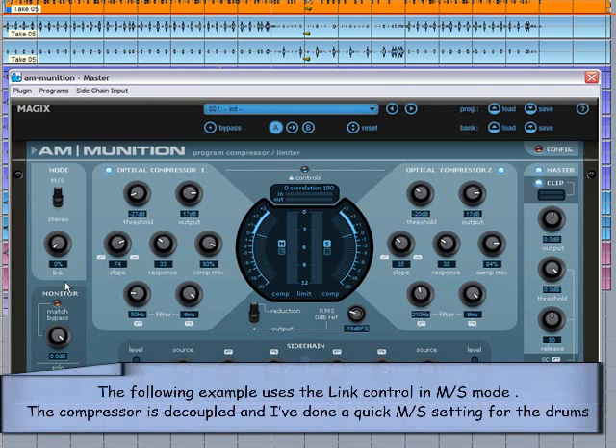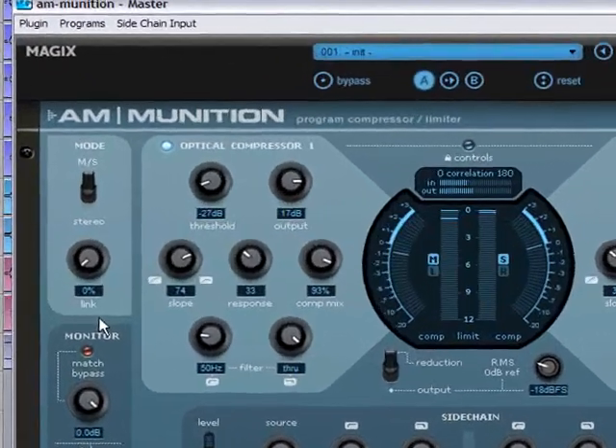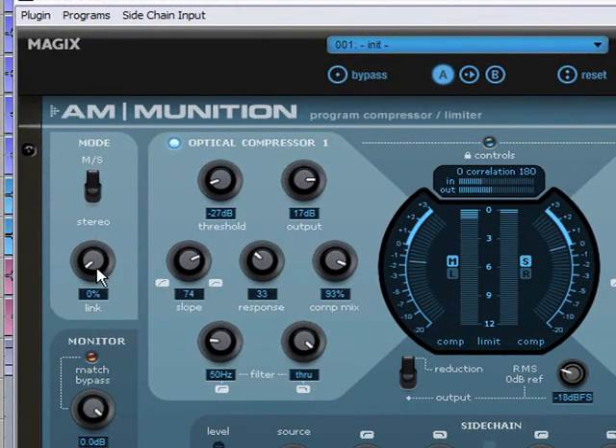The following example uses the link control in MS mode. The compressor is decoupled and I've done a quick MS setting for the drums. The more you turn the control to the right, the more the stereo image narrows, although the stereo balance isn't affected in this case — just the amount of stereo width.